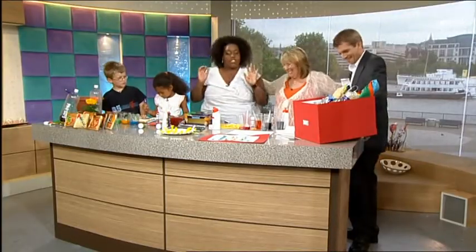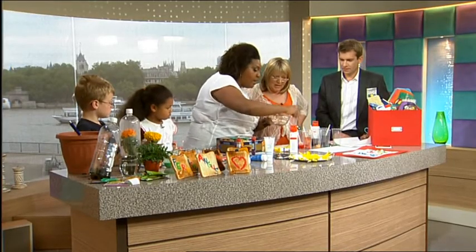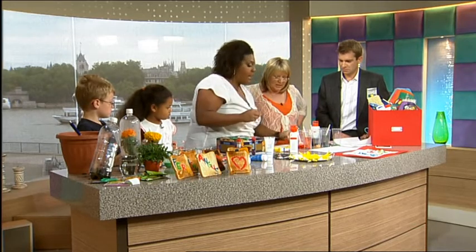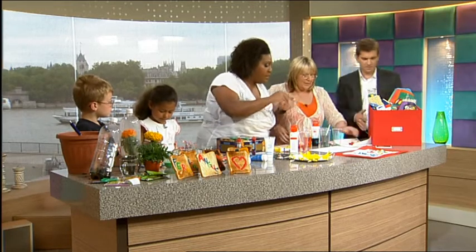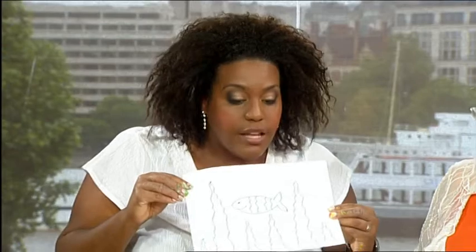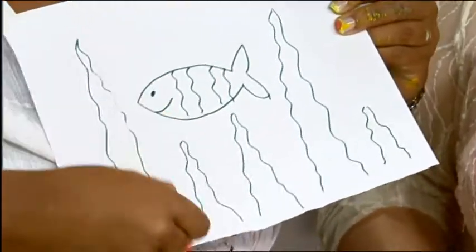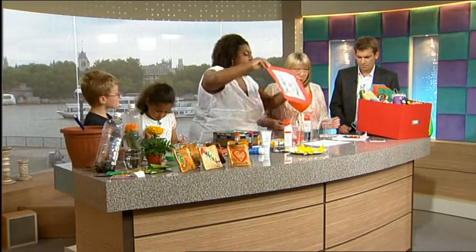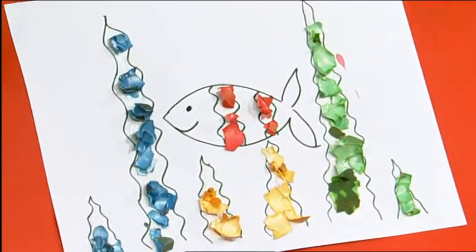The next one is eggshell mosaic. What you need to do is boil a couple of eggs, take the eggshell off like so, and then pop it into water with food colouring. Leave it for about ten minutes, let it soak in, and you get something like this - different colours. Then you need to draw a picture, whatever you want to do. I've got a bit of a sea life thing going on - fish. Get your child to then glue wherever they want, and then they can stick their eggshells. And this is my finished product - green layers, blue layers. But you can mix up your eggshells. I think it looks quite good.